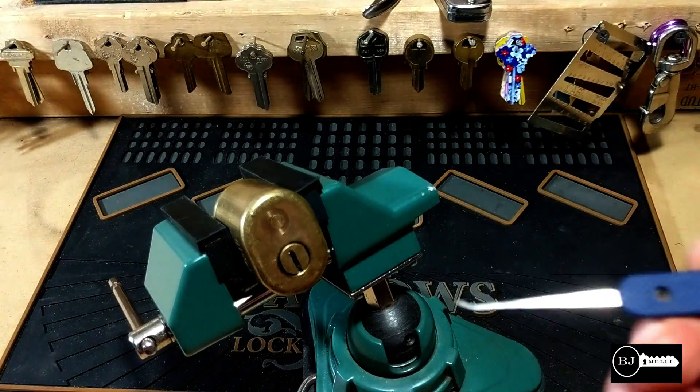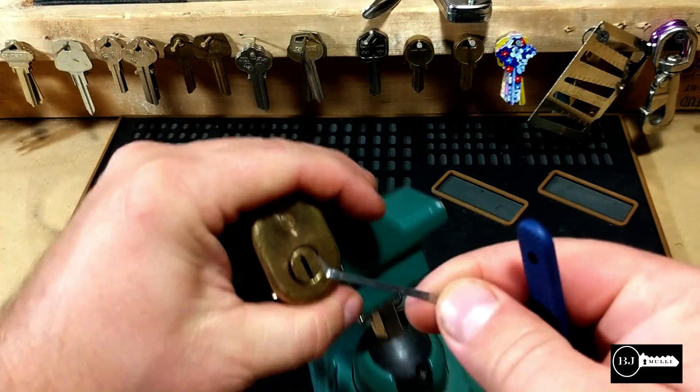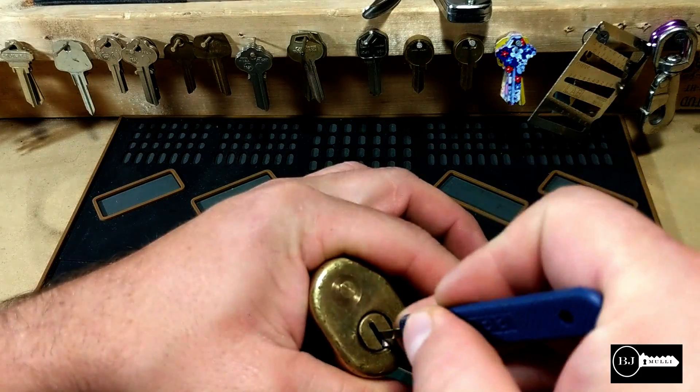I'm going to use a Peterson gym pick — it's got a better hook on the end of it. I'm going to go to the back of the lock.